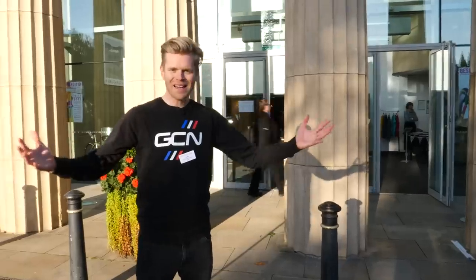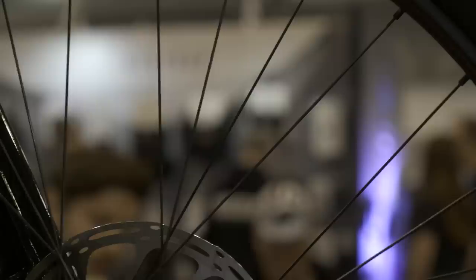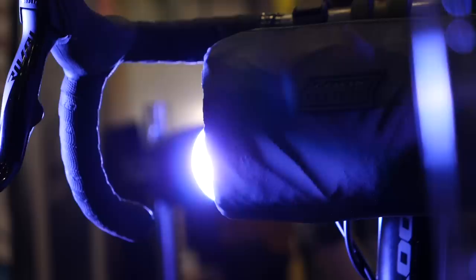I'm here in Harrogate for the 10th Bespoke Handmade Bicycle Show. This is a show where, as the name suggests, there's lots of bespoke bikes and things that have been handcrafted, things that bicycle manufacturers have poured their hearts and soul into. There's lots of cool stuff in here. I can't wait to show you, so let's go in.